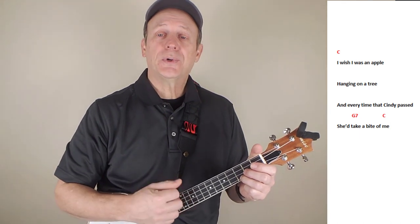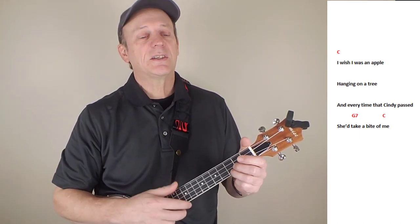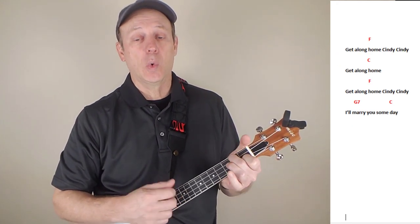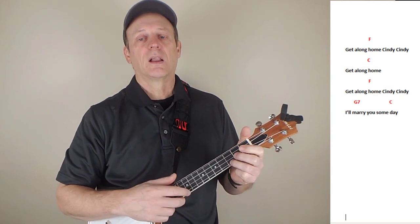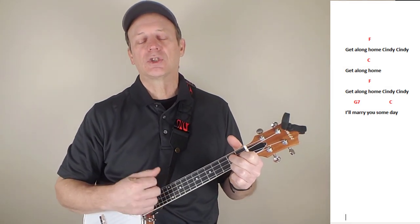Well, I wish I was an apple just hanging on a tree. And every time that Cindy passed she'd take a bite of me. Get along old Cindy, Cindy. Get along old Cindy. I'll marry you someday.